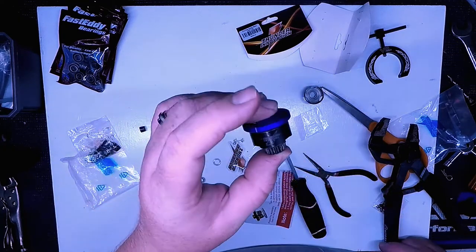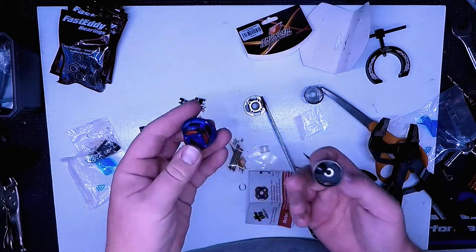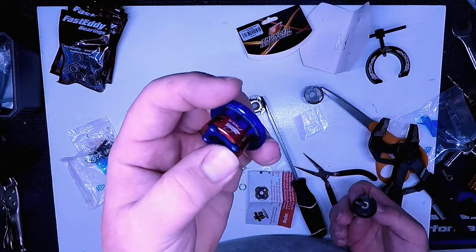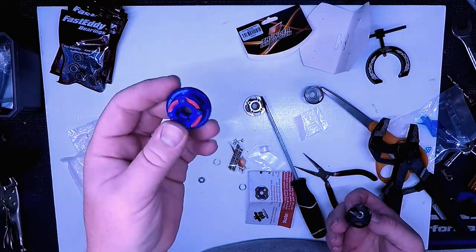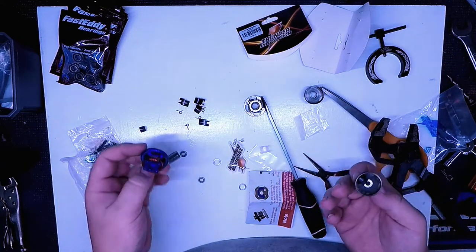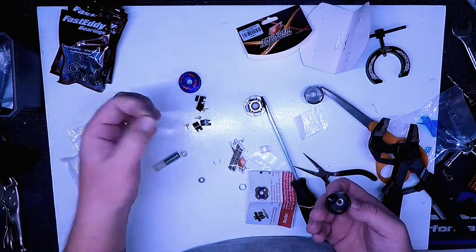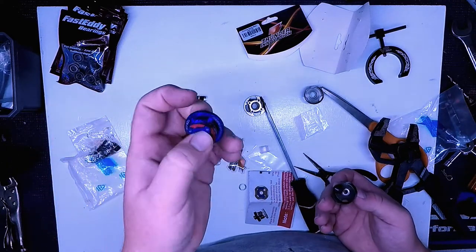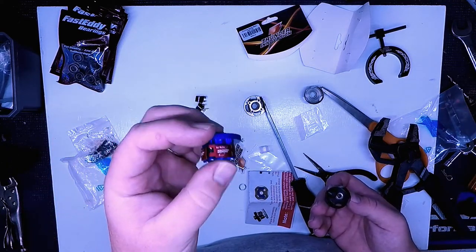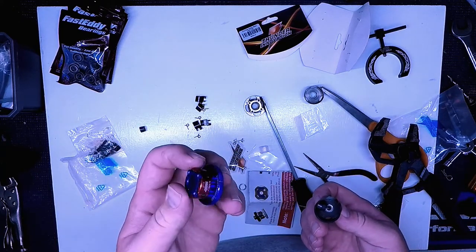And voilà — clutch flywheel setup. I'm excited to see how this does. We've got the hard shoes on there with the hard springs on the light flywheel. As you saw, this didn't take much time at all. I can always put the softer shoes on or go to a lighter spring if this is too hard. But I am running a truggy, so I want to see how hard I can make it snap with this setup and the lighter flywheel.